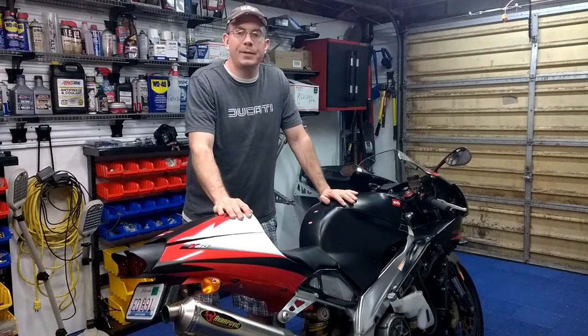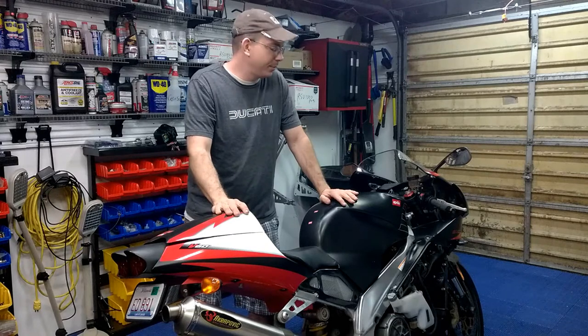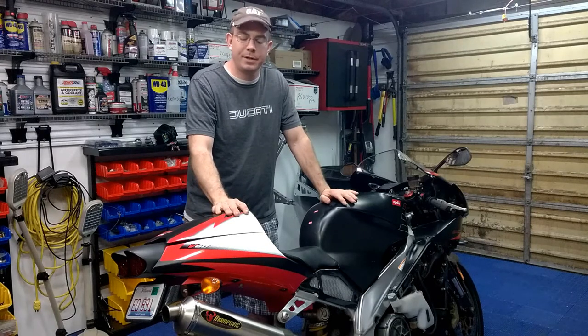Okay, YouTube, this is Michael Bell back again from Torque Performance and today we're going to reassemble that front end, put that front tire on and mount the calipers and whatnot on here.